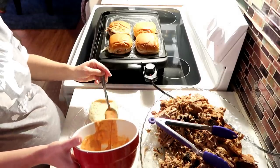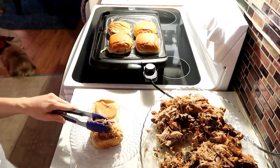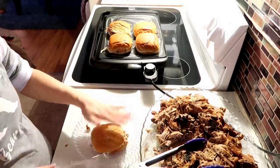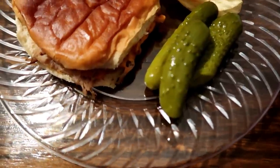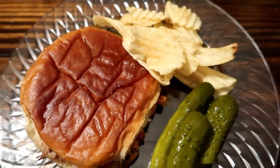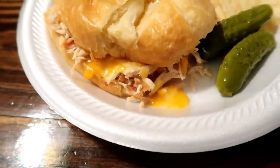Once your sauce is made, go ahead and spread a good amount on both sides of your bread. I'm just using regular hamburger buns. You'll put your meat on and then grill it up on both sides with some butter on medium-low heat, and that is it. I like to use my griddle because it's faster and I can get a lot more done at one time.